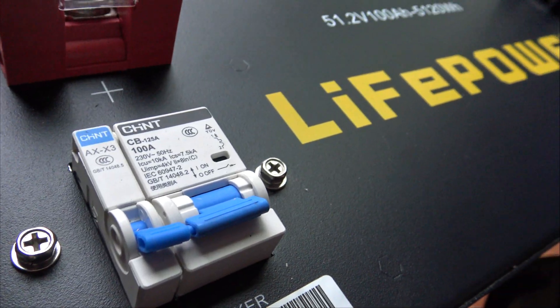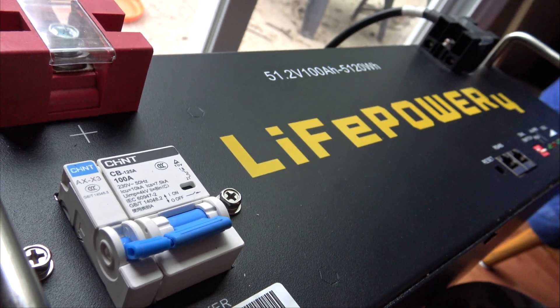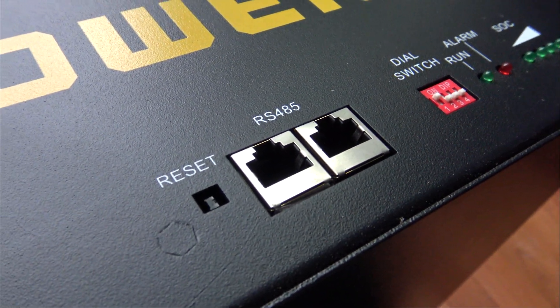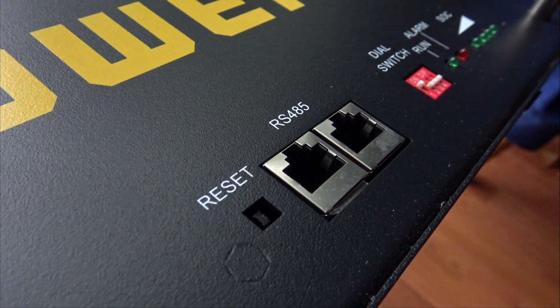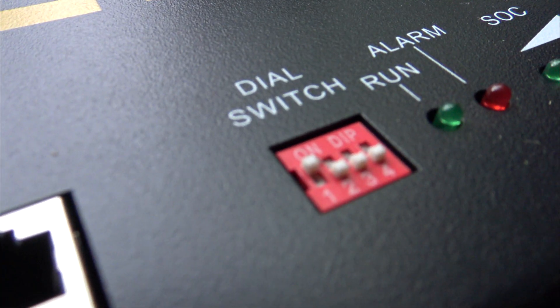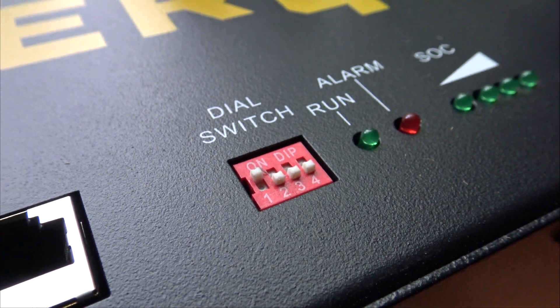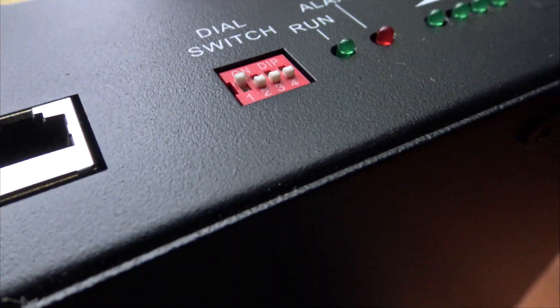Issue number one: this is not the intended use for this style of battery, so it may not be able to handle the constant moving around. Second, the ethernet ports or any of the switches or lights on the battery need to be covered up, or else dust and dirt can get in. That'd be bad.